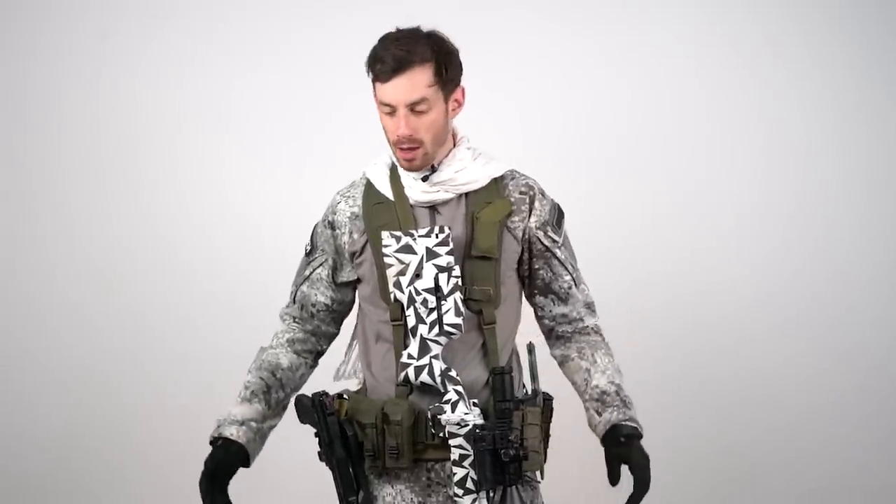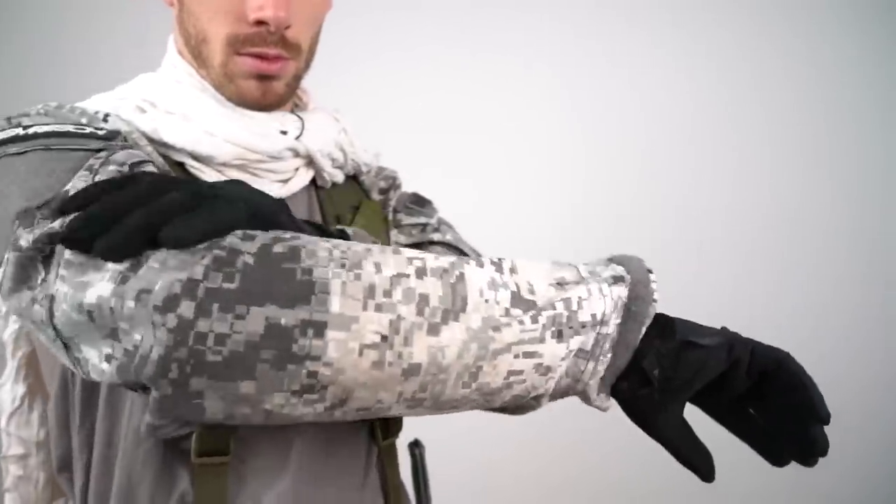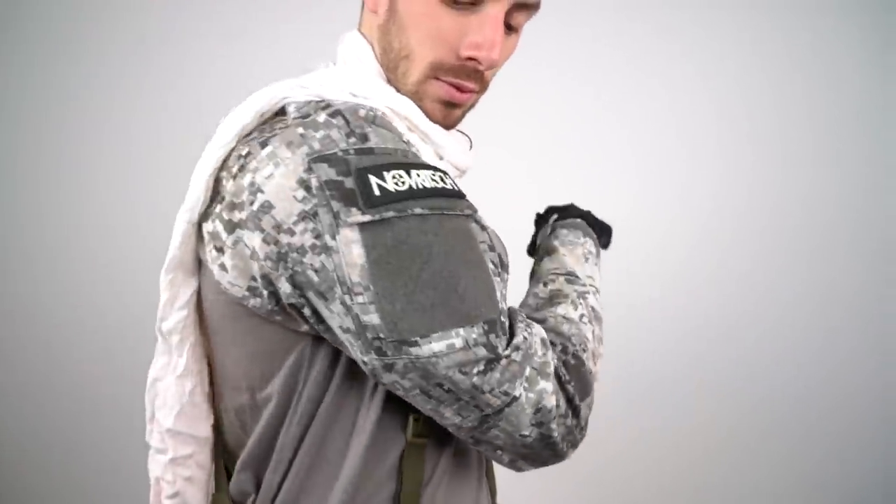The uniform I'm wearing is an LBX Snow Raptor, which I got when I was visiting the factory. It's very hard to get in Europe, but in America I think it's widely available. Price-to-performance is pretty good — not too expensive and good enough for airsoft. It doesn't have any thermal capabilities though, so you need to wear something warm underneath.